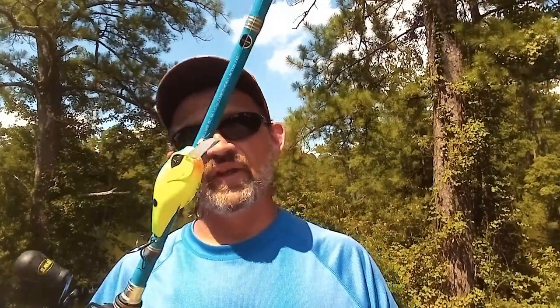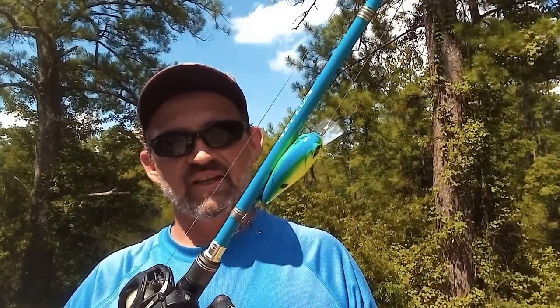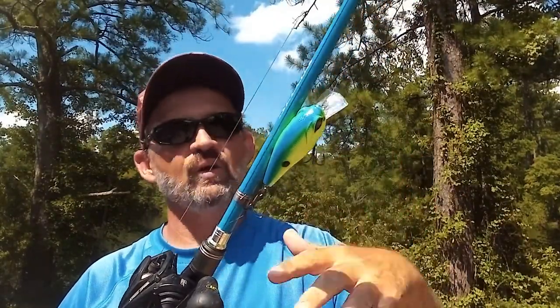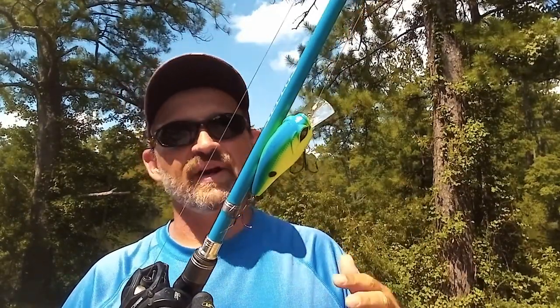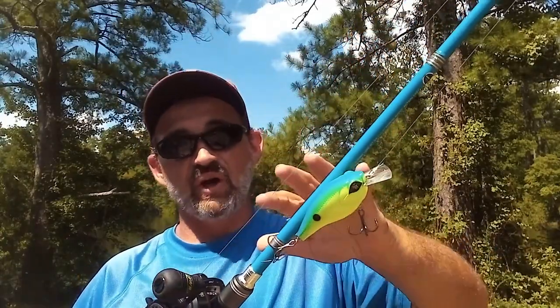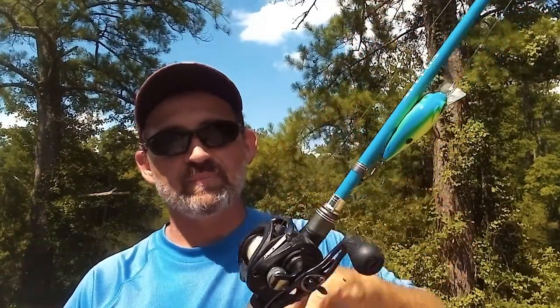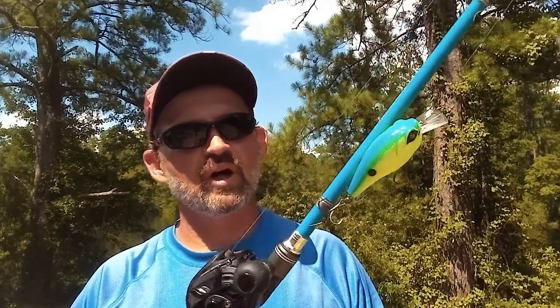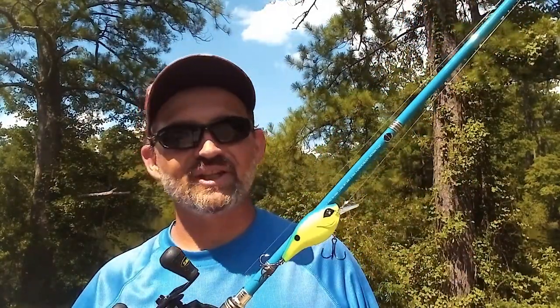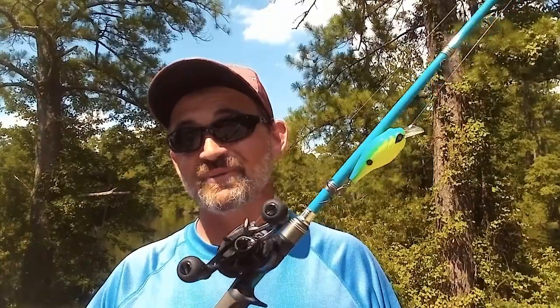For the heavier setup, I've got a Guggen Banger on here — this is the grande size, which gets down to three to seven feet. When that cloud cover rolled in and things got a little darker, I switched to a brighter presentation because I was trying to get deeper in the water and make sure this was visible when ripping it by those fish — very, very aggressive. This is 20 pound fluorocarbon, sometimes I'll do 17 pound. This is a 7.3 heavy rod with a faster action tip. Let's get out on the water and I'll show you the retrieves.